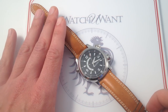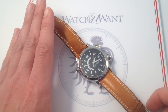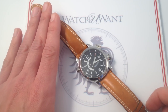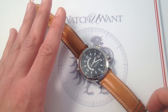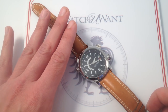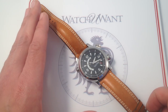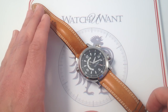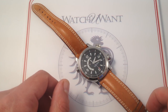JLC enthusiasts on the forums, including some of the world's leading authorities on the brand, have the highest regard for this piece. I know I love it and it's been a real thrill to handle it and experience it firsthand. This is a watch I've admired from afar for a long time, and I remember that this generation of JLC Master Compressor was what got me into the brand back in the early 2000s, when it barely had a presence in the United States.